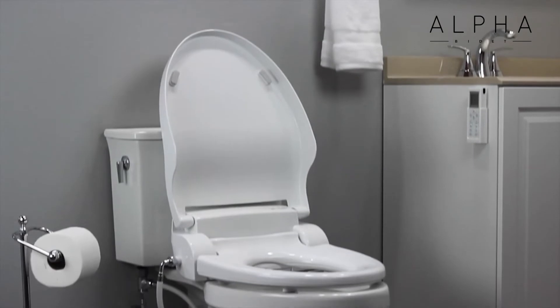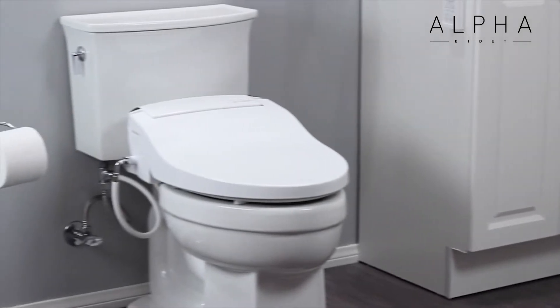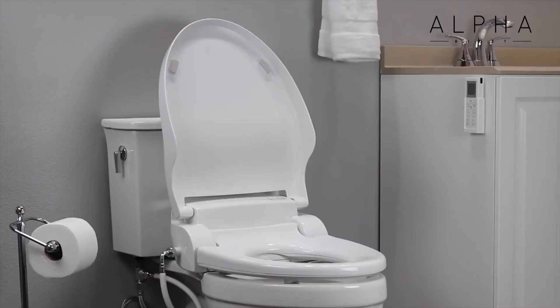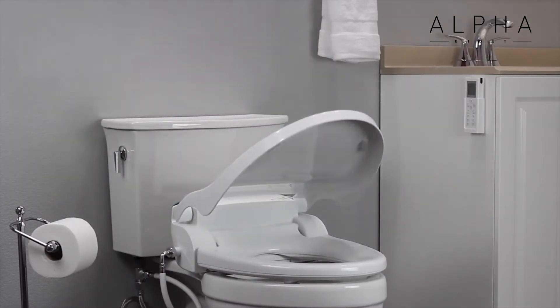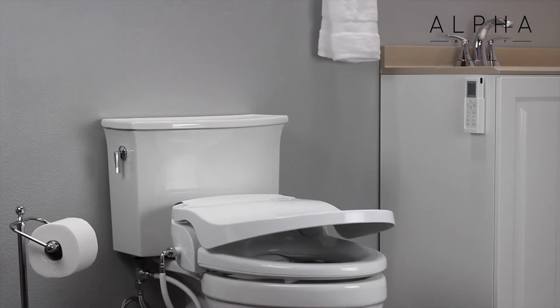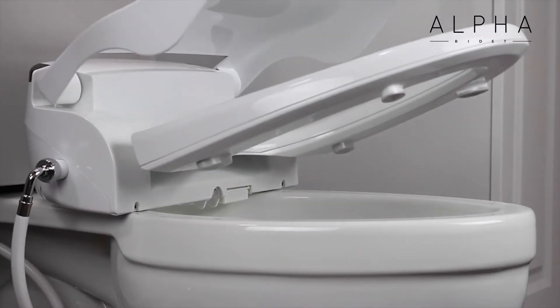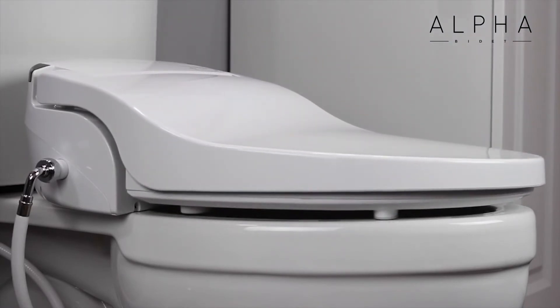Beyond its advanced functionality, the Alpha JX sets itself apart with smart design cues. It has one of the slimmest profiles on the market, making it easy to fit your bathroom decor. No more big bulky bidet seats with flimsy lids that you have to worry about around kids and guests. The Alpha JX seat and lid are both slow closing and extra thick, supporting up to 320 pounds on either surface.